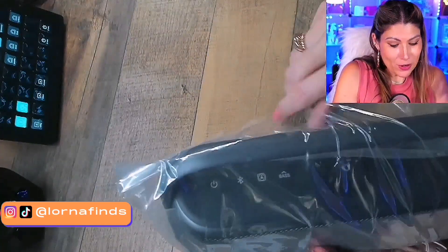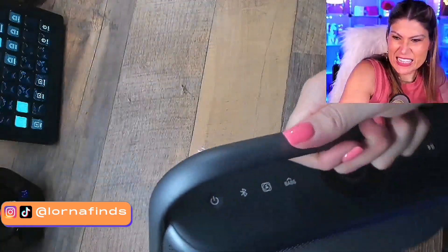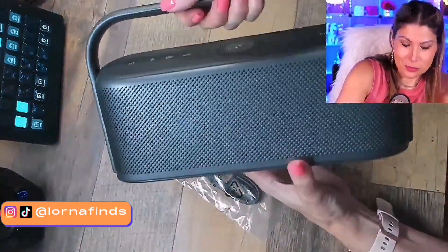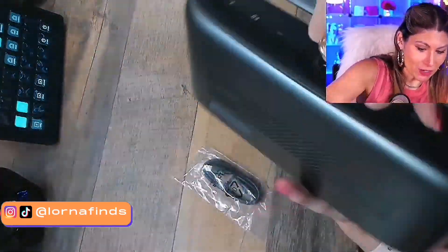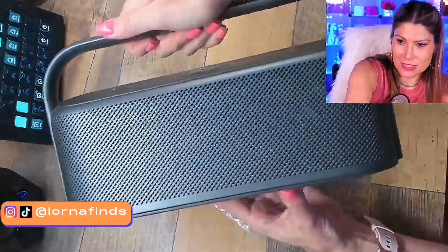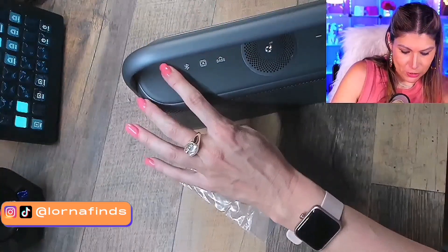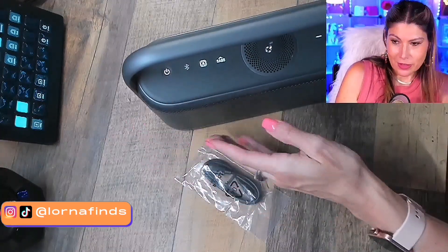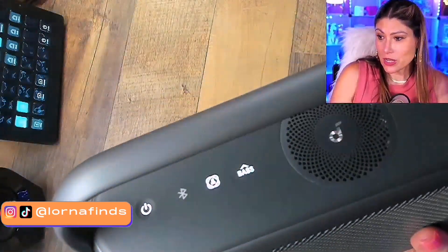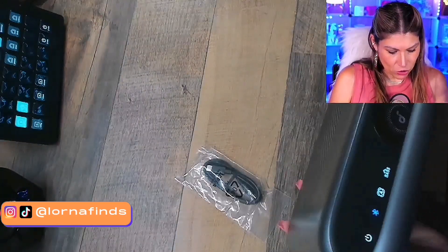Just grabbing this product, I can feel it's kind of heavy — a high-quality thing. This is amazing just looking at it and I haven't even listened to it yet. So I'm going to turn it on. Even the introduction sound is nice. Oh my goodness, this is so nice.